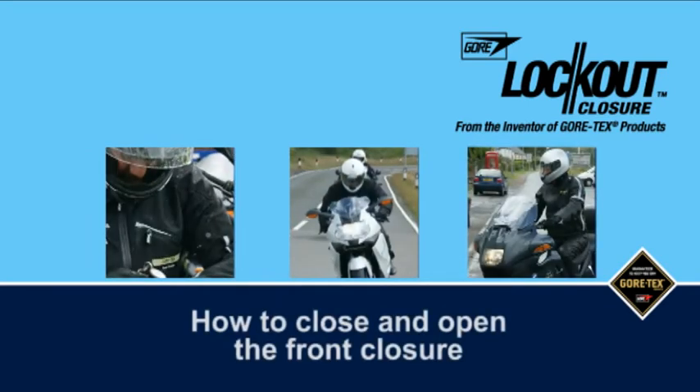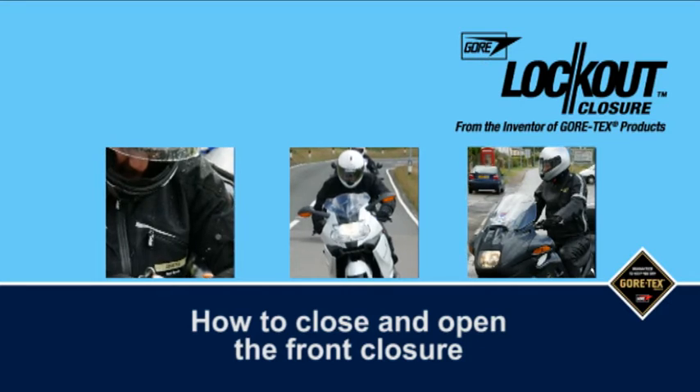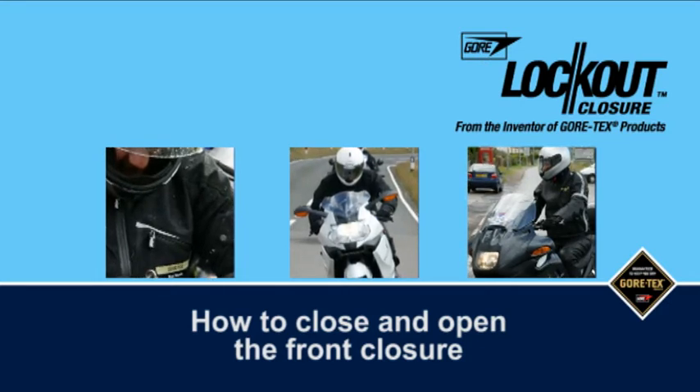How to close and open the front closure. This short demonstration is designed to show you how to use the new Gore Lockout closure system.